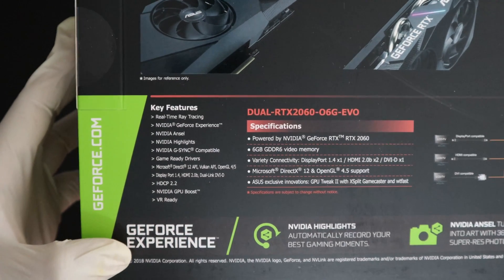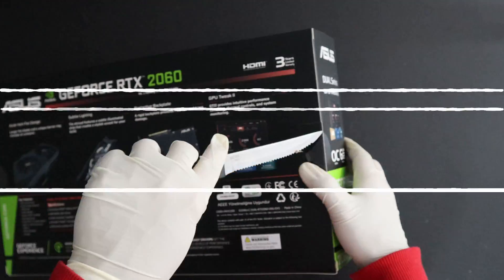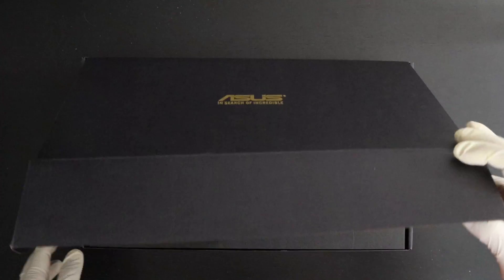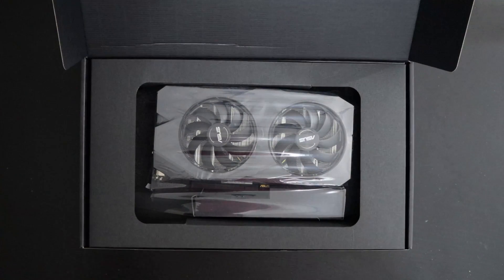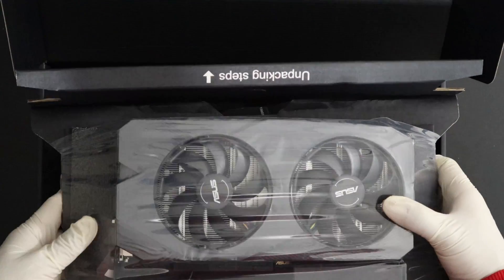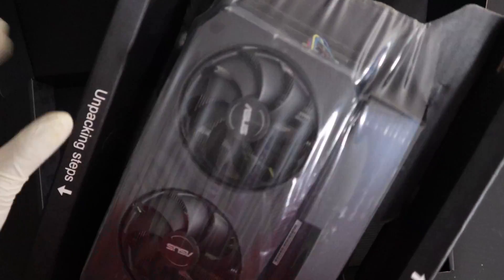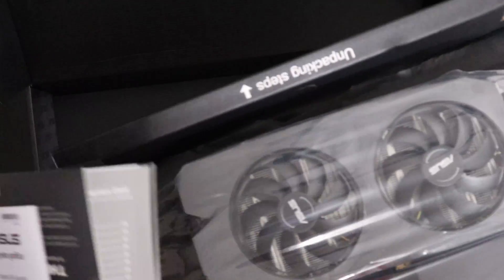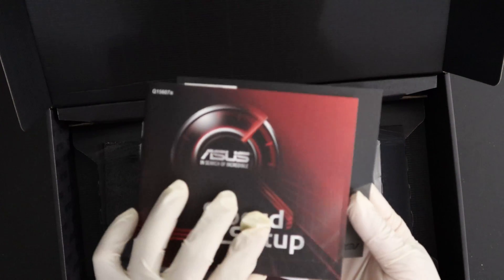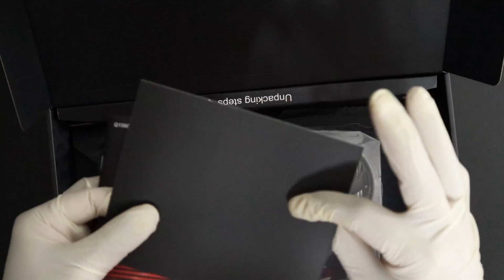Now let's get into the actual unboxing. 'ASUS — In Search of Incredible.' It's a really nice box, like it has something really important inside, which is true — GPUs are really important these days because of the huge global demand. Here is the 2060 GPU. It's got this interesting package inside. I'm going to keep this aside and see what else is in the box. Here is a quick setup guide and a thank you card.